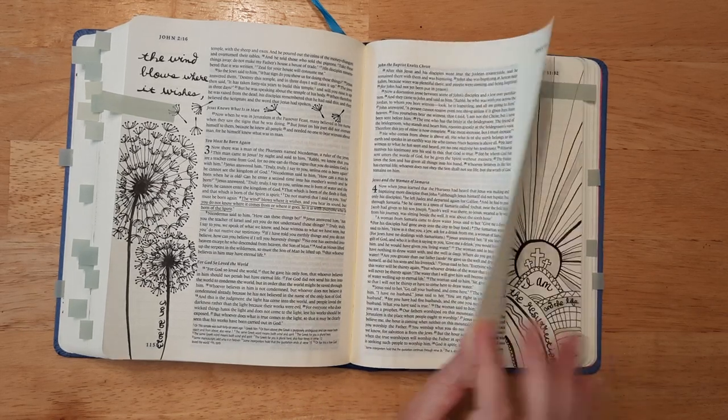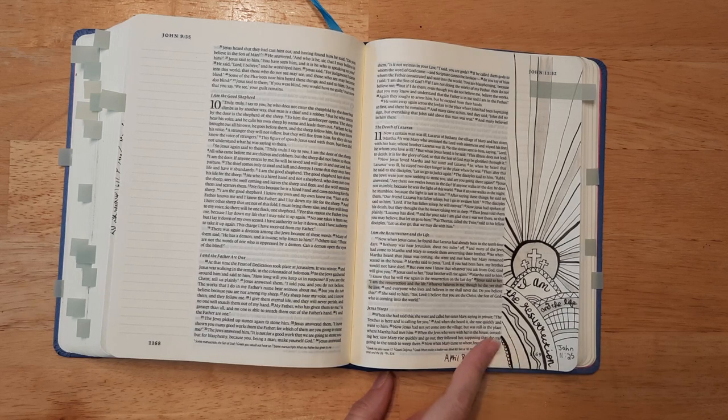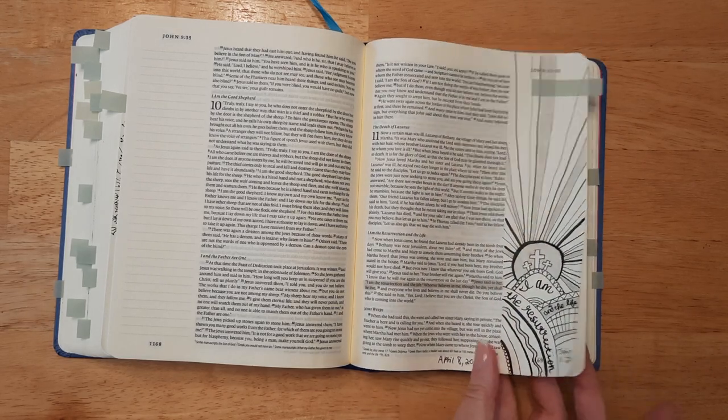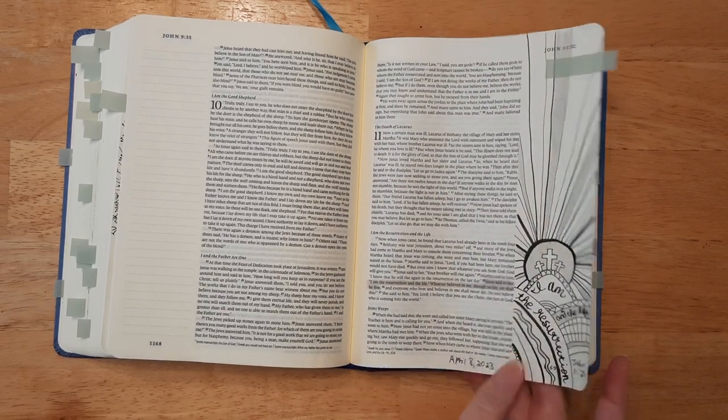This one was for a bible journaling challenge in one of my bible journaling groups. The original was colorful, but I wanted to do it in black and white grayscale — it turned out really cute. I love how it turned out.